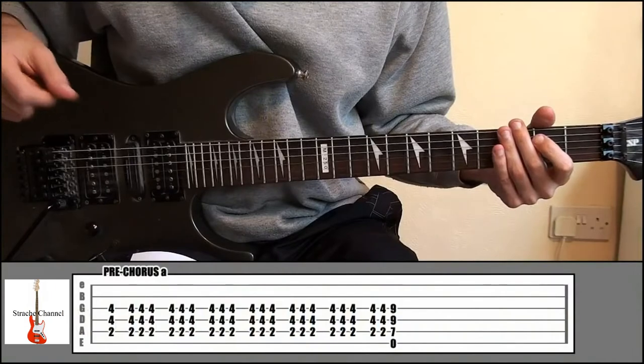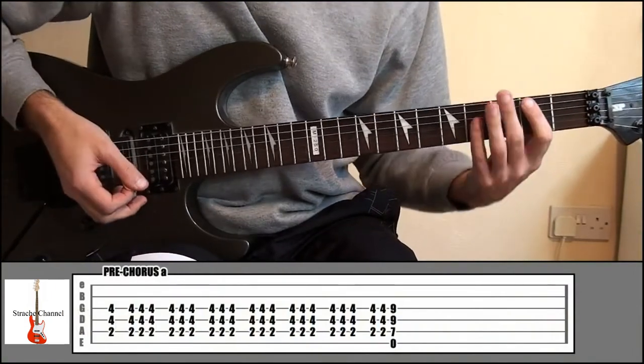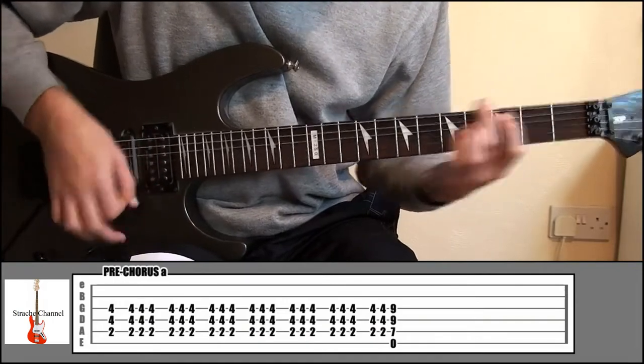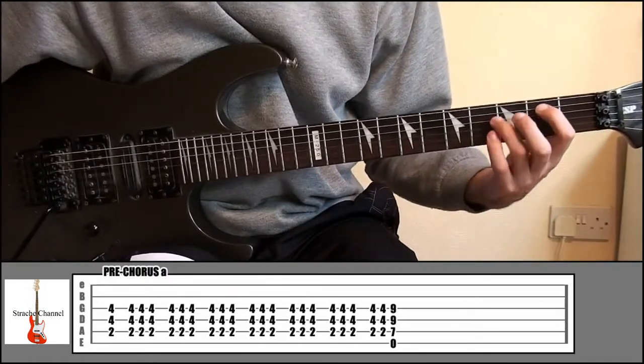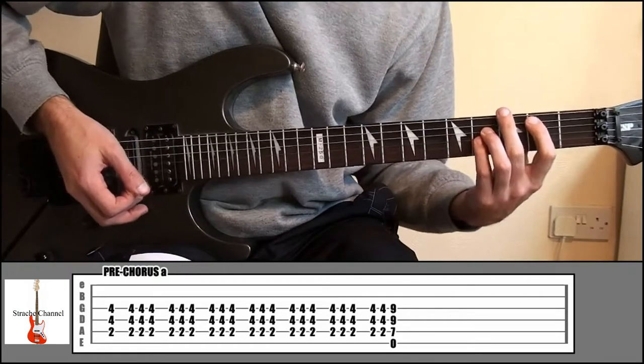The next part is the pre-chorus — it gets a little bit heavier. He sings 'You Have A Growth That Must Be Treated.' Index finger, fret 2, string number 5. Ring finger on fret 4, string 4. Little finger fret 4, string 3. The pattern's like this.